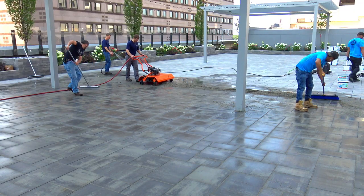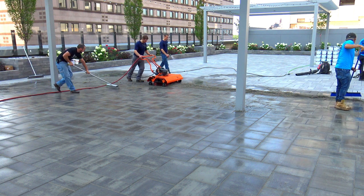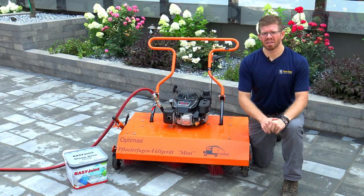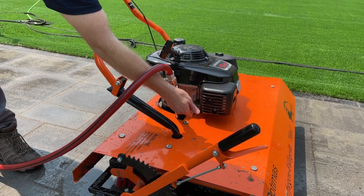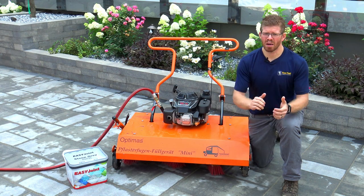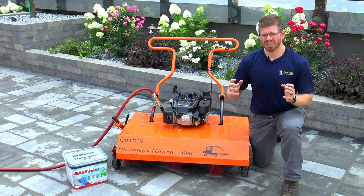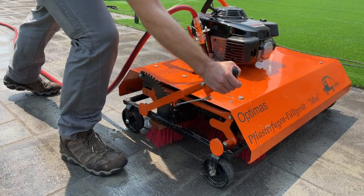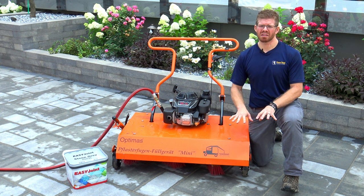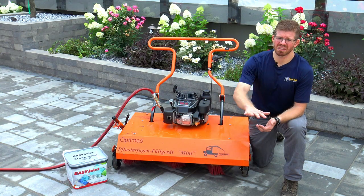The Mini Joint Filler has some great qualities about it. The first is that it has a water feed that allows you to create an even distribution of water. You can control the water feed through the valve, so if you need just a steady trickle or you need to flood, you have that option. You can also use it dry. Controlling the height is extremely easy — push the handle down to raise it up, then pull the handle back to set it to the correct height.